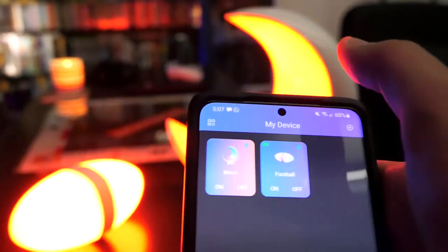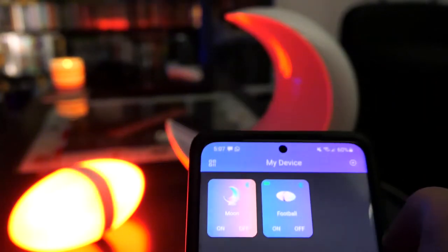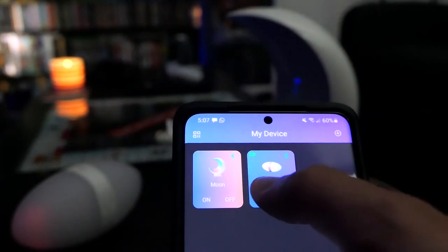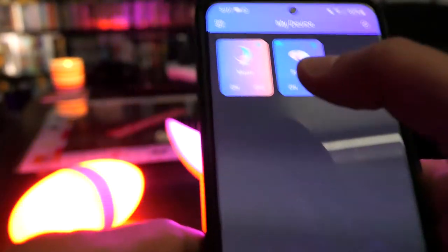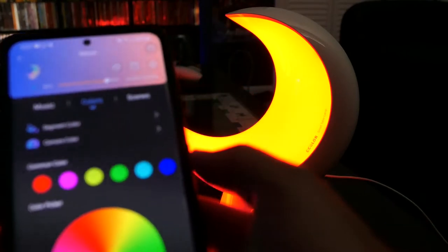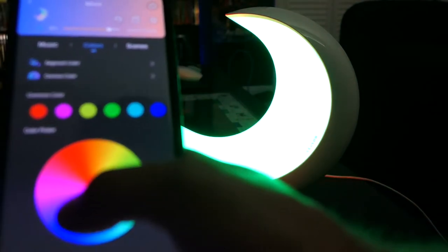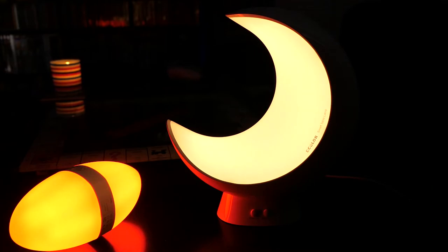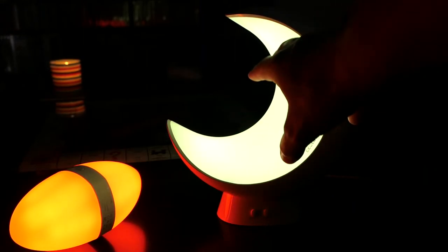You can also control everything from the app. Going back into the app, you can power the devices on and off with a quick toggle. We'll turn the moon off as well as the football, then turn both back on. Going into the moon settings: the color control is the same as the football — you can shift through different colors the same way.